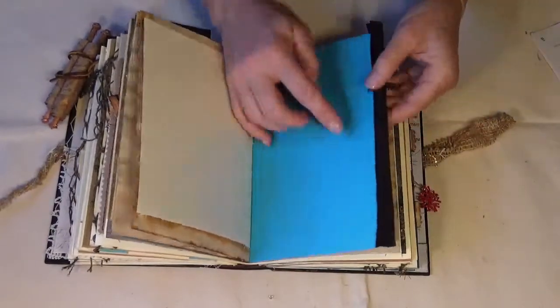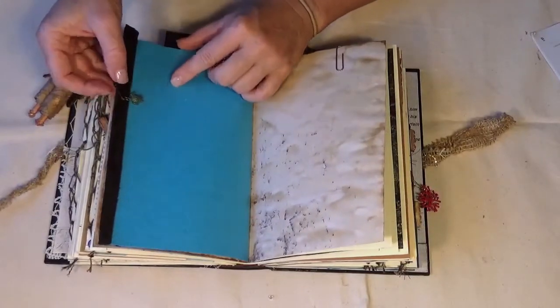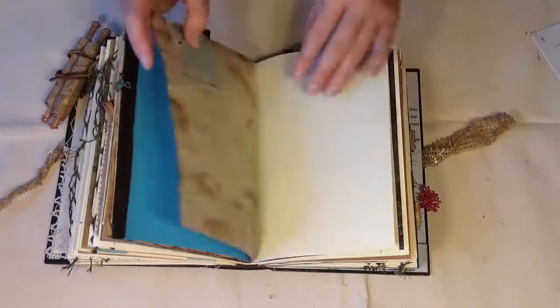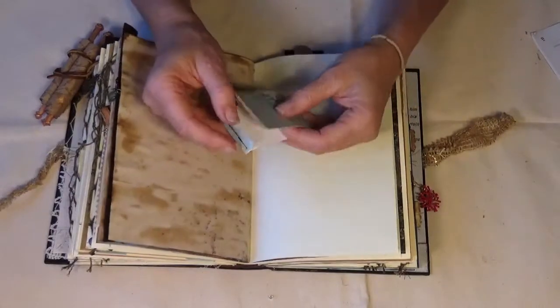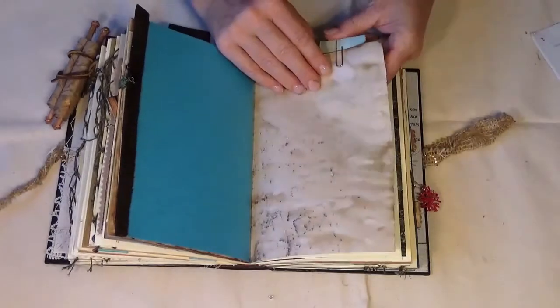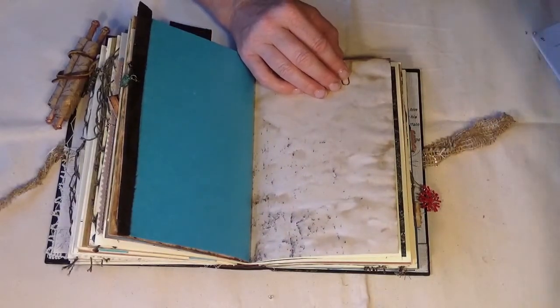Just tuck that in right there. Blank paper — varying weights of paper in here to help inspire your own entries. Just a little bit of blue paper with a turtle charm on this one, and a little matchbook journal spot. We'll stick that right back here.